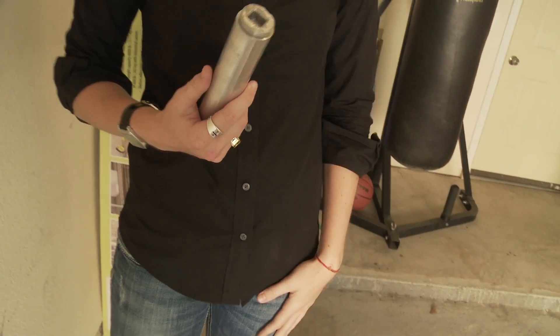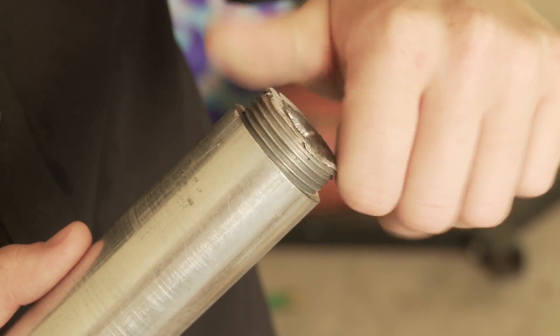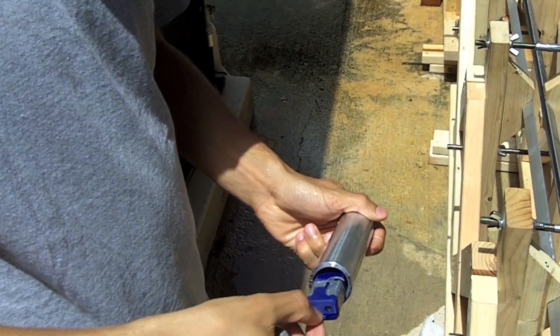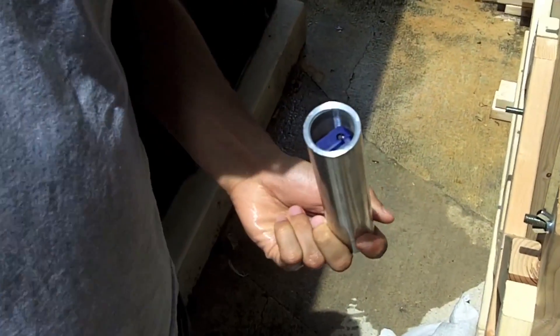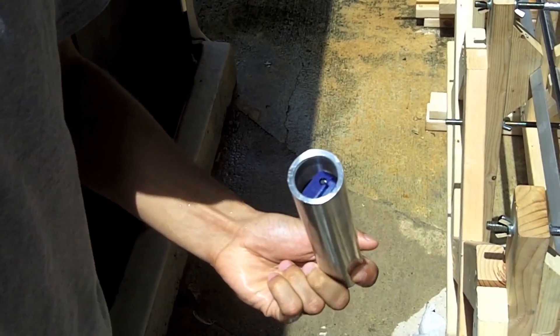This is an aircraft grade aluminum projectile that I designed and machined — basically the pride and joy of the project. You unscrew this, put your accelerometer inside of here, and that tells you what accelerations, decelerations, and changes in velocity are going on.